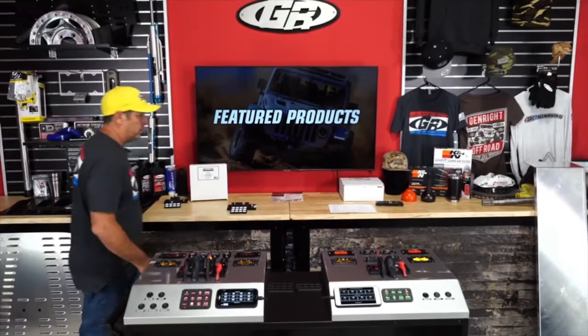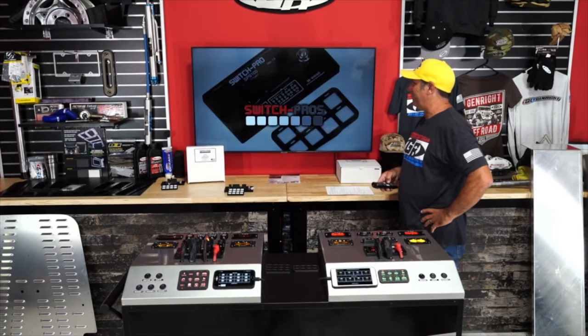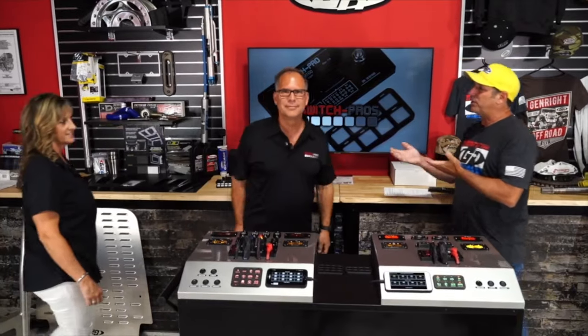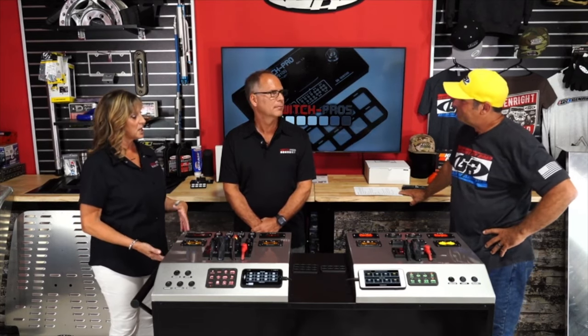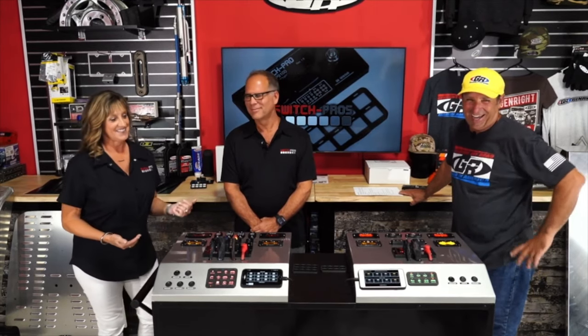Let's introduce our guests, Robert and Laura — the owners and founders of Switch Pros. They've been in business for 22 years. Their corporate name is Off-Road Engineering and they actually started by making throttle control systems and high-idle systems. Robert has been an enthusiast, and he wanted to start outfitting his 2007 JK.